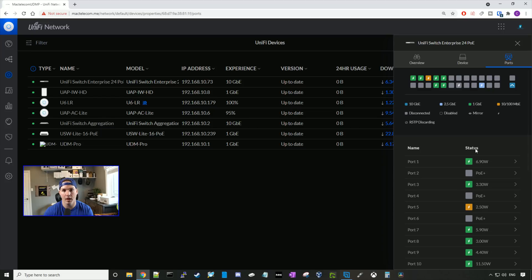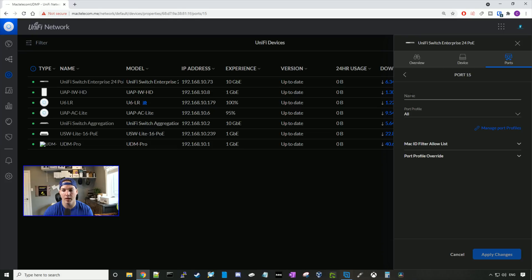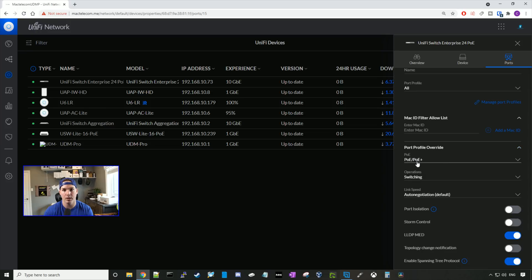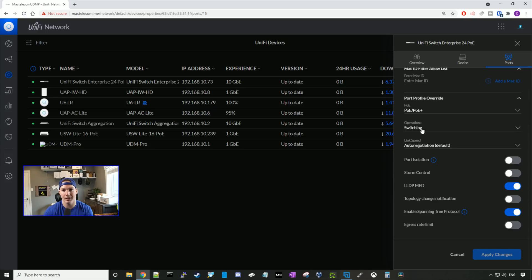Lastly, we can look at the ports — let's look at one of the 2.5 gigabit ports. We can give the port a name and select which VLAN we want it on. We can add a MAC ID filter allow list, so only MAC addresses on that list will work on that port. Under port profile override, we can specify PoE — right now it's using PoE or PoE+, but we can turn that off. The operation is set to switching, but we could set it to mirroring or aggregate. We can change the link speed from auto-negotiate to 2.5 gigabits per second, 1 gigabit, or 100 megabits per second full duplex. We also get port isolation, storm control, LLDP-MED, topology change notification, spanning tree protocol, and egress rate limit.